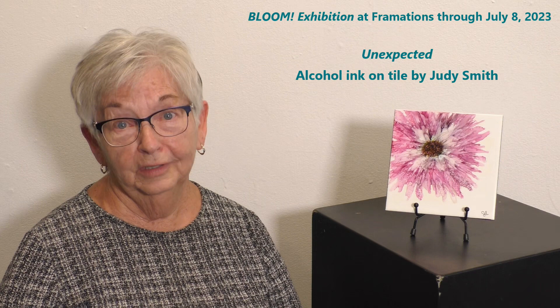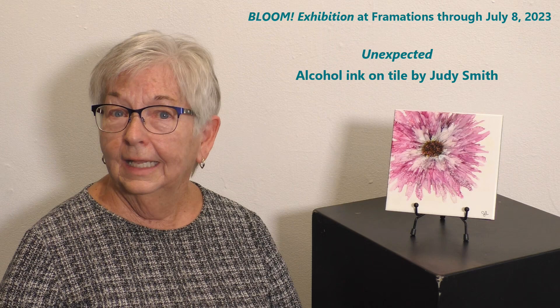So stop by Framations for their Bloom exhibit and see my new pieces. Thank you.